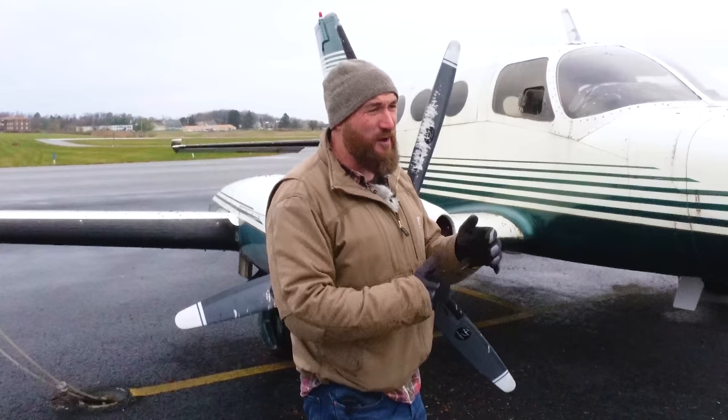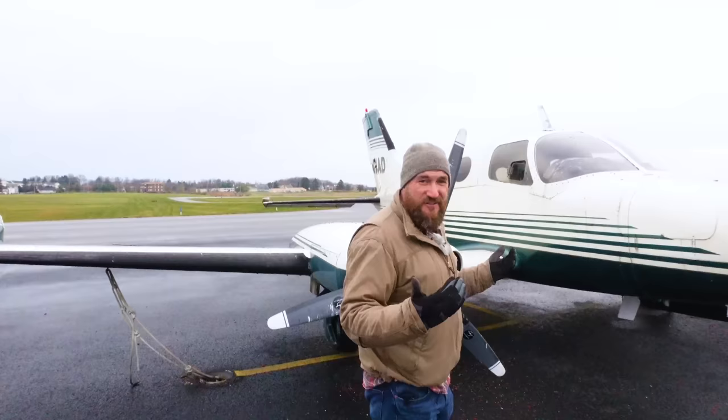I know a little bit about airplanes, but I figure it's got spark plugs, it needs air, it needs fuel, and it needs compression. I have that. So let's take a look at this and see what we can do.